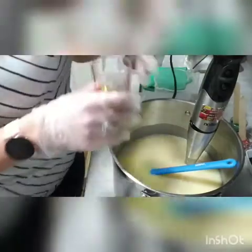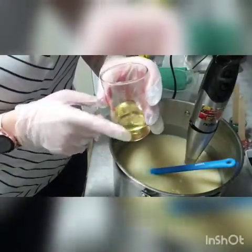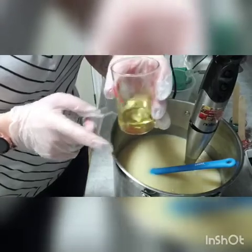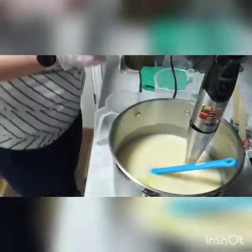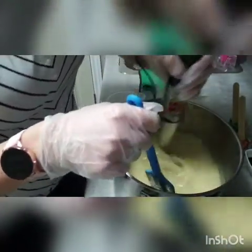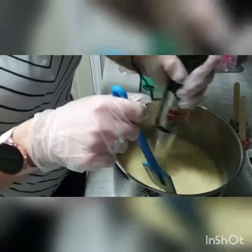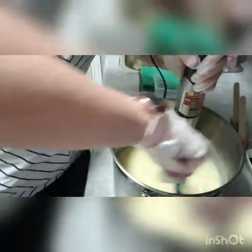Actually, before I do that, I am going to add my essential oil blend. This has got cedarwood, spruce, and spearmint in it — it's all weighed out, so I'm going to pop that in before I do anything else. Sometimes I blend it in, sometimes I just stir it in, and today I'm just going to stir it in. Oh, that smells yummy!